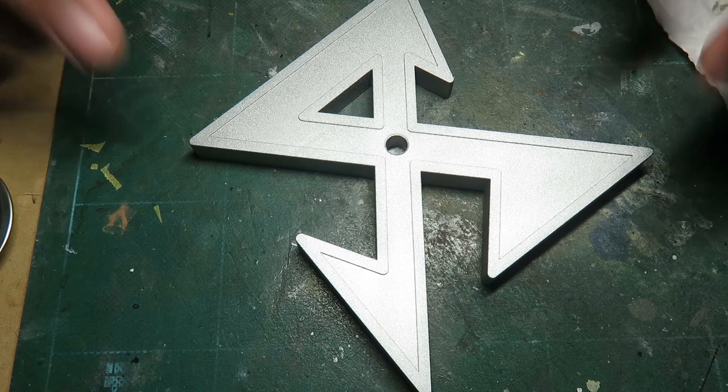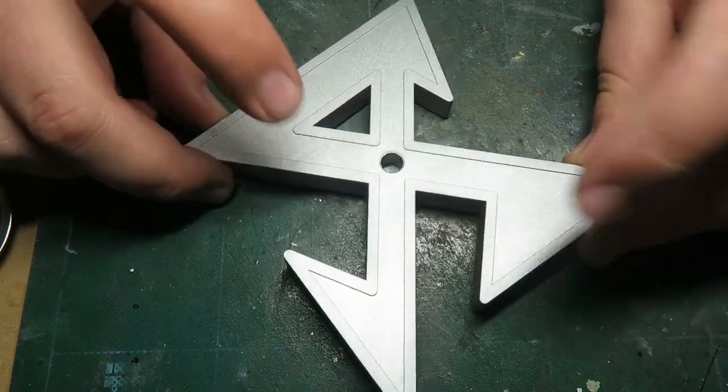Before I get into the tutorial and show you the demonstration on how to use it, I'm just going to go over some of the other masking agent products that I've used over the years.